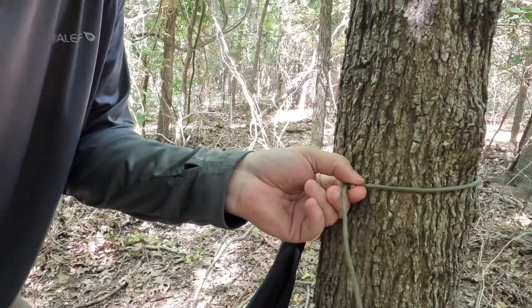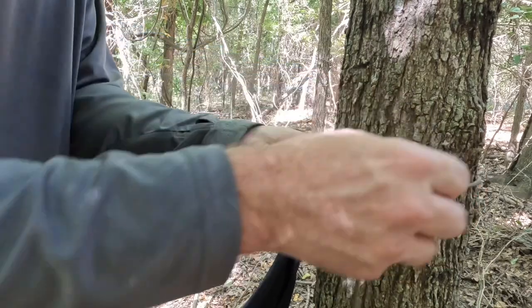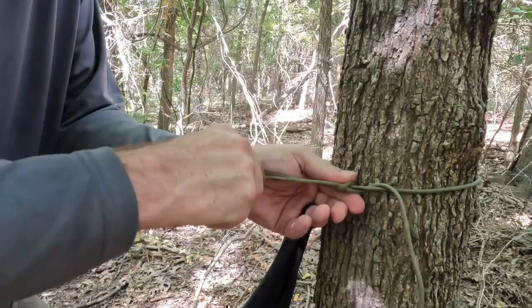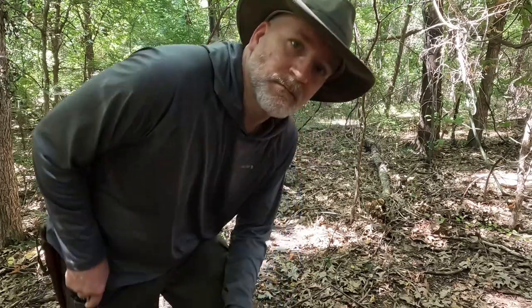I'm going to fold it over into a little bite, push it back down beside the tree, and pull it back through the top loop — just making myself a slippery half hitch. That's going to keep our end secured to the tree. Now that we have one cord of the poncho tied off to the tree, it's important that we stake out the other diagonal corner. That's going to be step two.